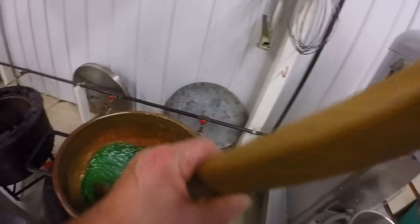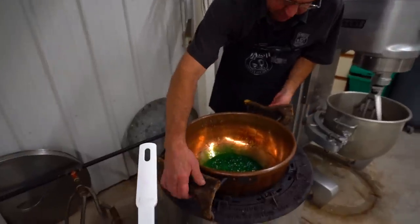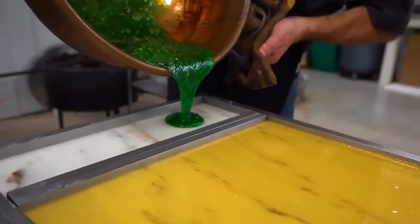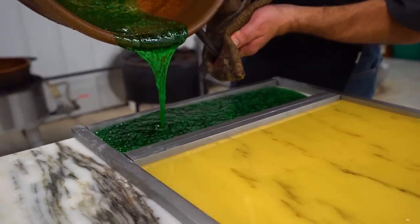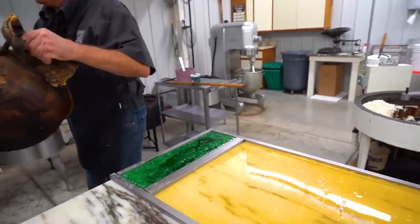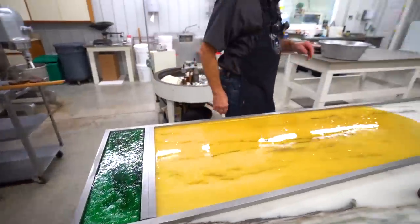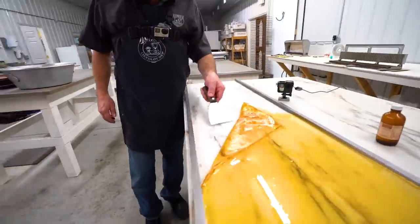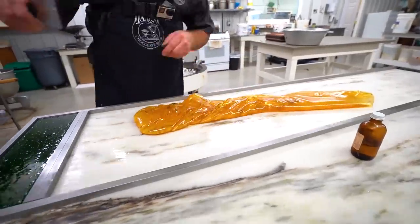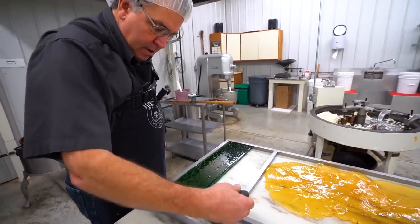That's looking pretty good. I'll just set this down right here. Generally I use the other side of the kettle so we don't risk the sugar. That's pretty good. Now I've got to get these edges in. What I like to do is give myself a little room — just move my bars then and get these tucked in.